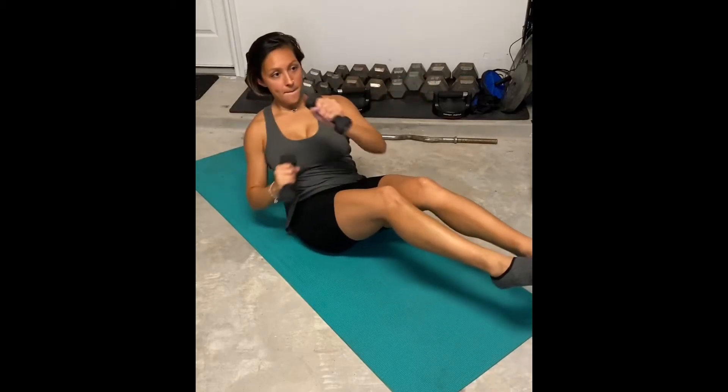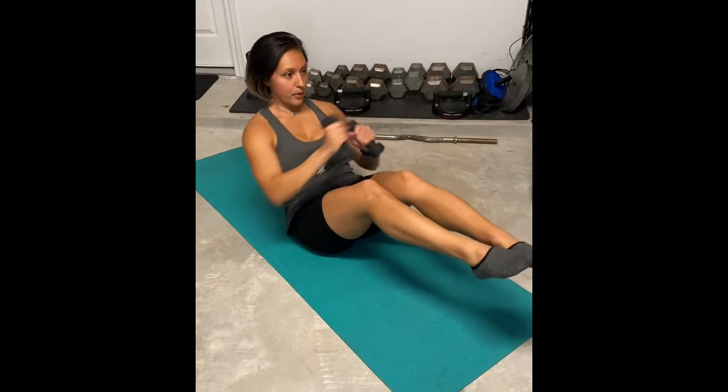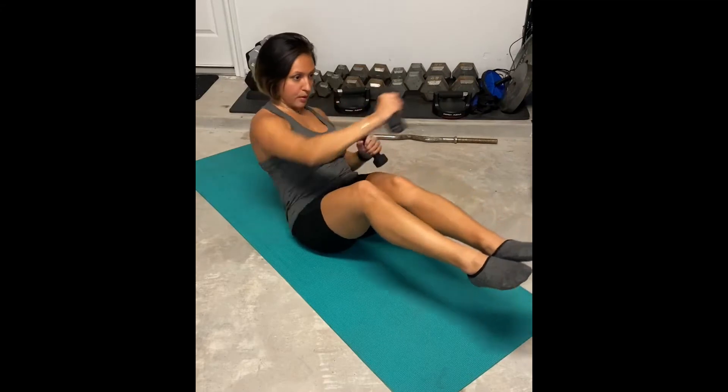This is a cross body ab punch. Here you're just going to lift all of your body off the ground. Now if you need to modify this movement, you can definitely lower the heels to the ground. Just make sure that you're keeping your knees bent softly here.